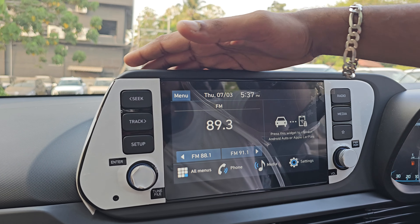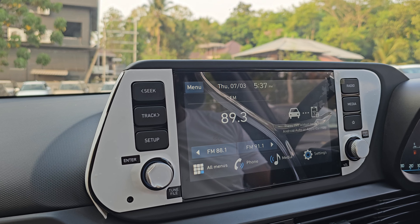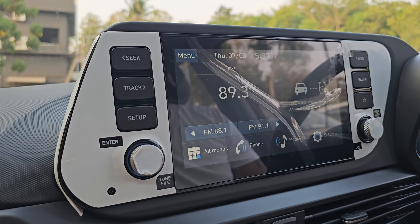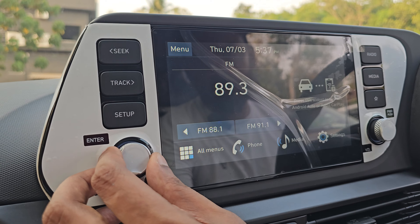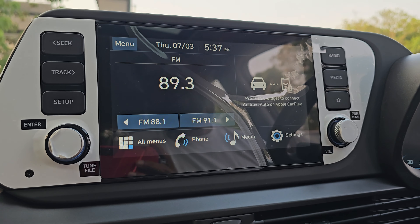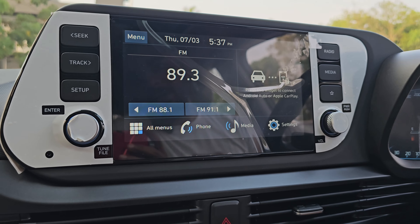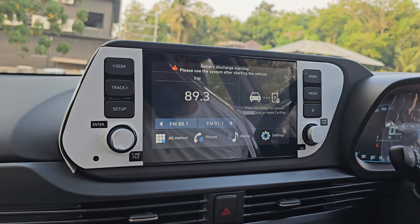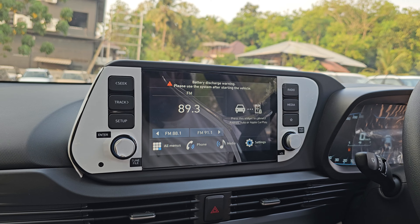We have an 8-inch infotainment system. Android Auto and Apple CarPlay are available. We have volume controls on the steering wheel. We have 4 speakers in this car.